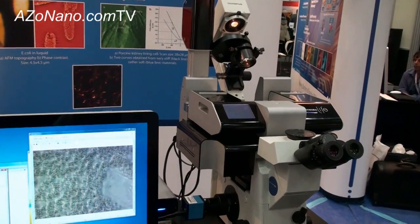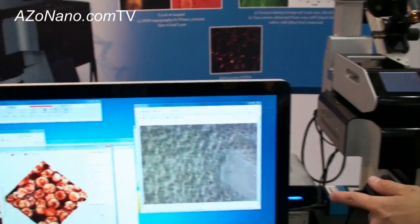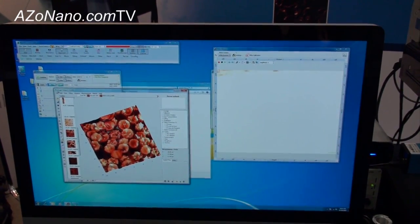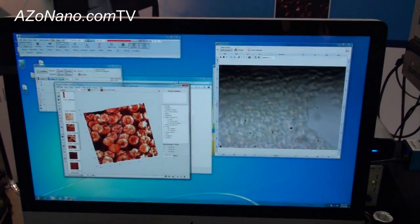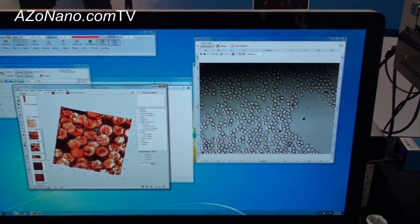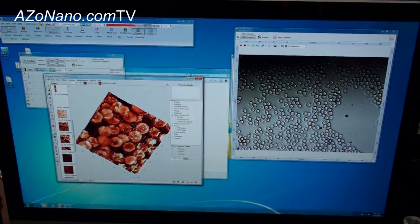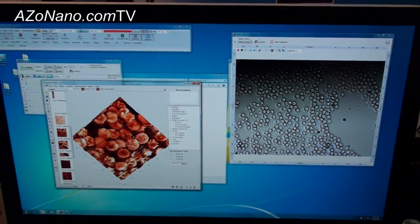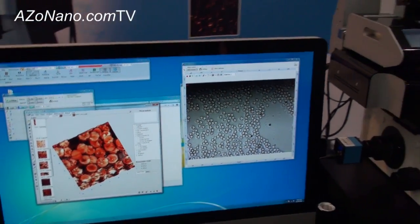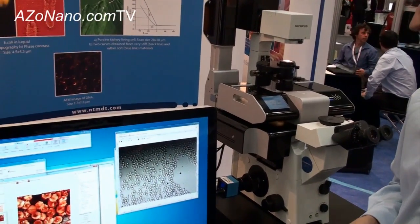Here you can see an example of how the head can be lifted. On the screen, we see erythrocytes — the optical image of erythrocytes — and here you see the AFM image of the same erythrocytes. These can be acquired simultaneously, so during a single experiment.